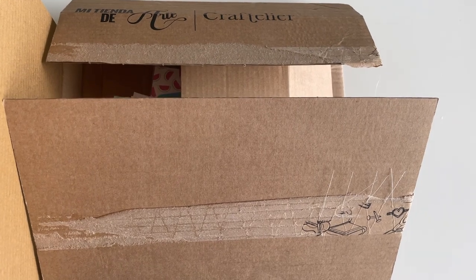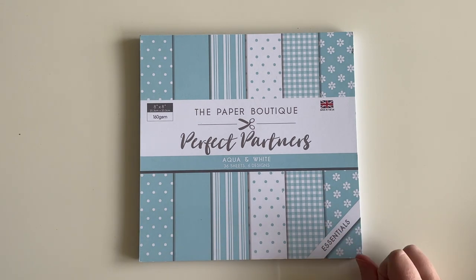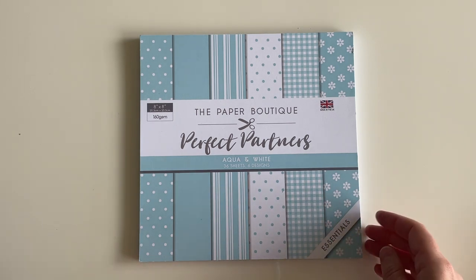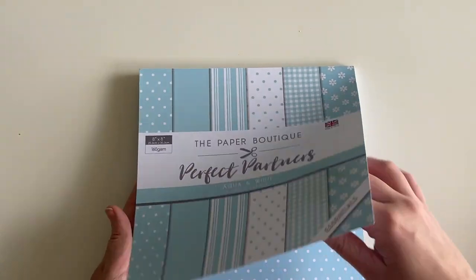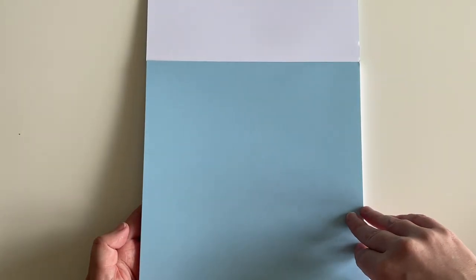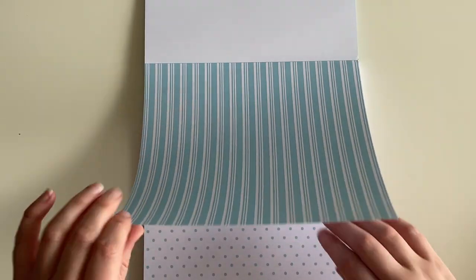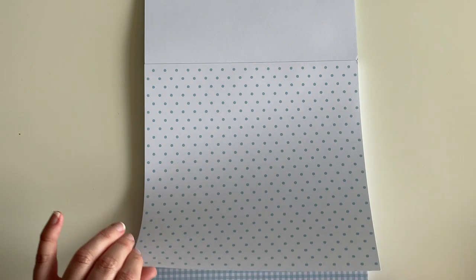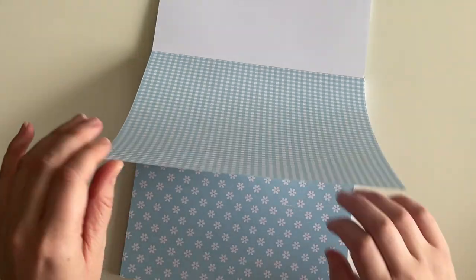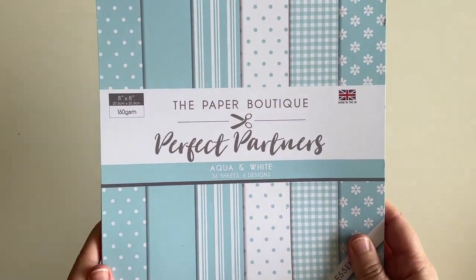The first item from Craftelier is the Paper Boutique Perfect Partners Essentials paper pad — eight by eight inches, aqua and white, with 36 sheets and six different designs. I'll flip through to show you the inside. Really nice colors and patterns — I think these are going to make really gorgeous cash envelopes. I love this one especially — it's really cute. That was €7.01.